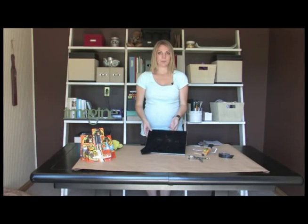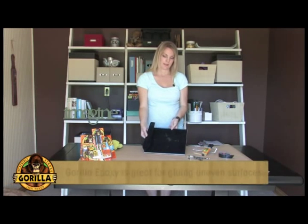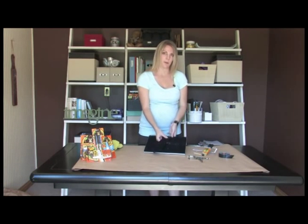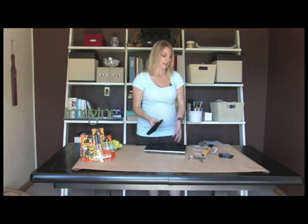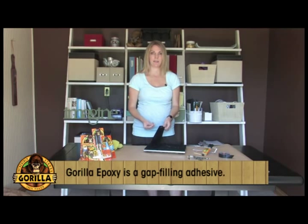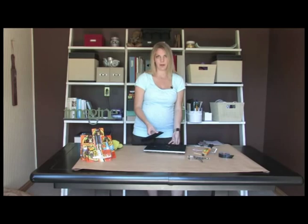My next fix is this broken picture frame. The stand is broken off the back. I'm going to use Gorilla epoxy for this repair. In this application, the stand and the back aren't a perfect fit — they're not a clean fit — so Gorilla epoxy is a great solution because it's actually a gap-filling adhesive. So if things don't fit perfectly together, the epoxy will fill in that space and still have a structural bond.